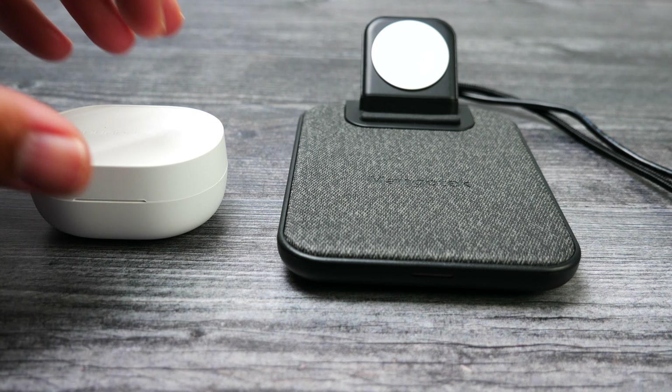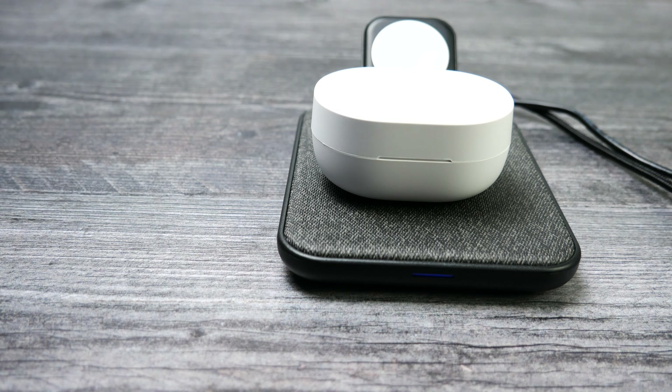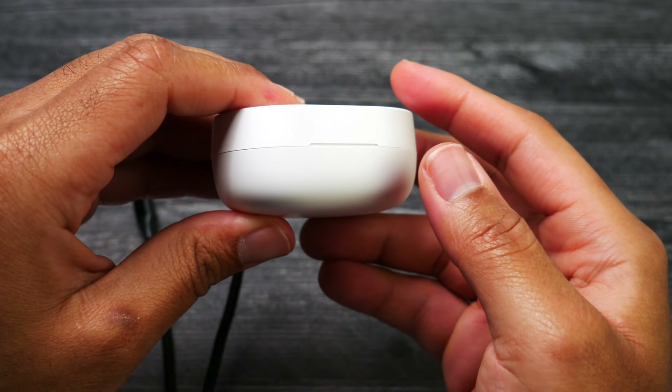For the basics, as you saw in the intro, you get pretty much everything you would need to get these earbuds up and running. You get your user manual and documentation, two different sized pairs of ear tips so you can see which ones fit in your ears the best, a USB type C cable to charge the case, and of course your earbuds and the charging case.